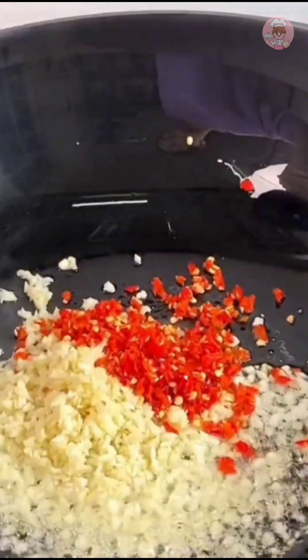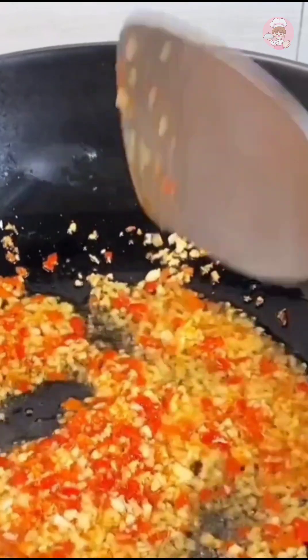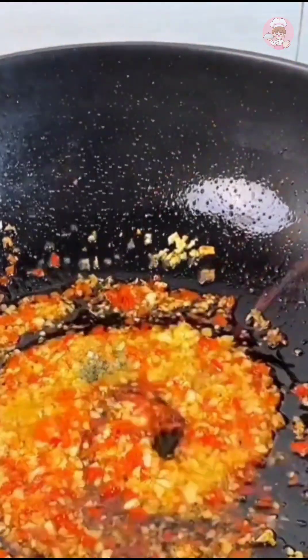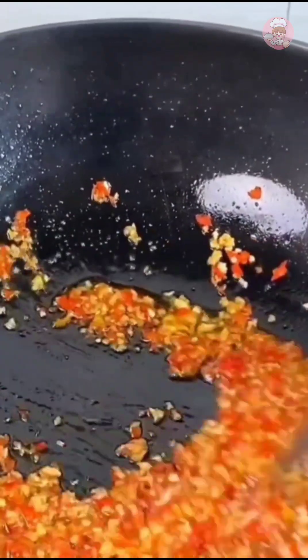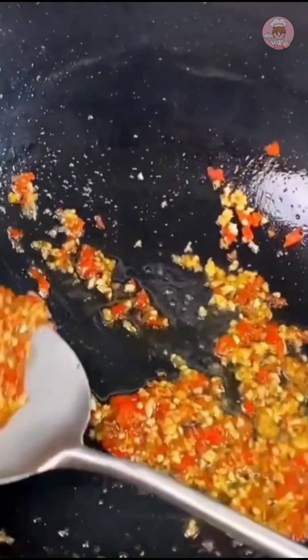Sauté minced garlic and chili until fragrant, add a little salt, light soy sauce, oyster sauce, and sugar to taste. The garlic sauce is ready. This garlic sauce can be used to steam oysters or other seafood — it's also delicious with vermicelli.